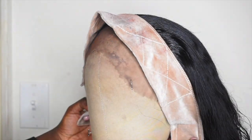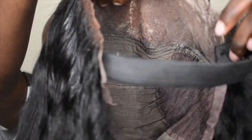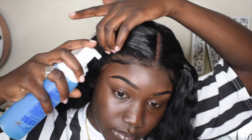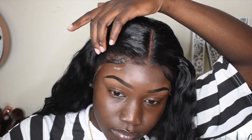I'm just spraying the Got2B spray so that the baby hairs can lay down. I went ahead and put an elastic band — that's what makes my wigs glueless. The only problem is it won't have sideburns, and I'm okay with that. So I put the wig on and I'm just gonna redo my baby hairs.